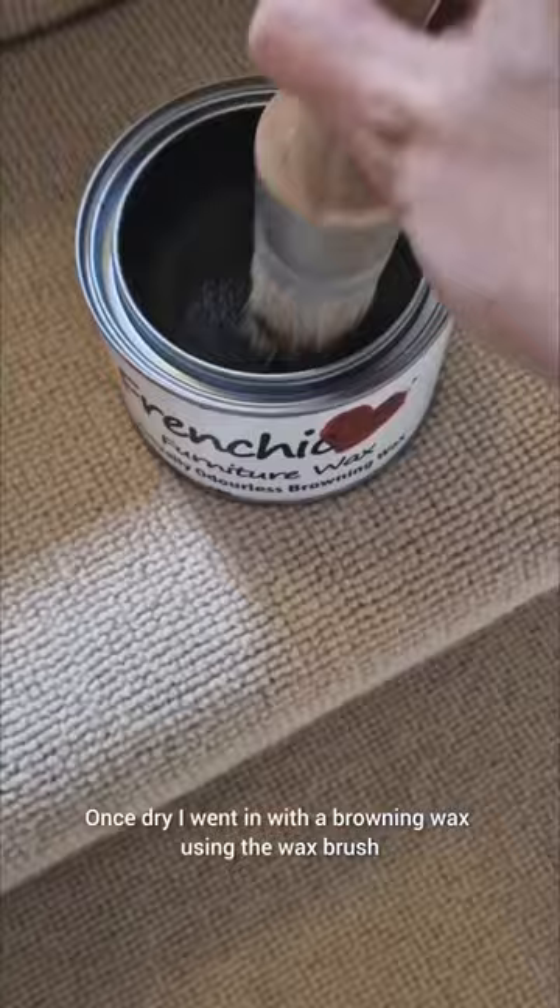Once dry, I went in with the browning wax using the wax brush and did three coats of this, creating a wooden effect. I created knots to make it look like wood, and this is how it turned out. I absolutely love it.